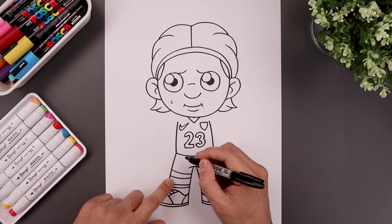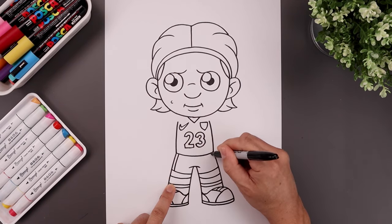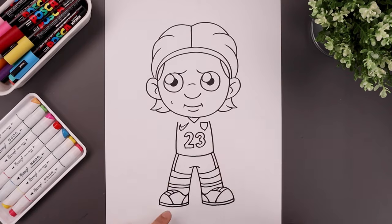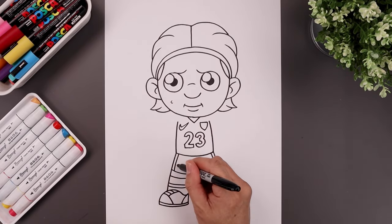Now we're going to add a stripe on the side of the shorts. From the hip, step in and follow the curve of the leg coming all the way down. Then add that same crest on the bottom left — start with a straight line, then down, and then in towards the middle.